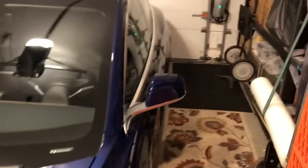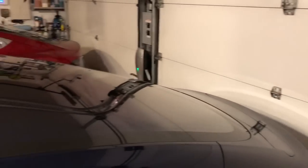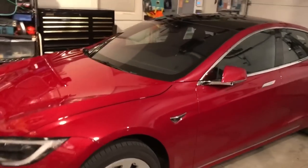Here is going to be our demo of a dual power sharing set of chargers with a Model 3 and a Model S, both 2018s.